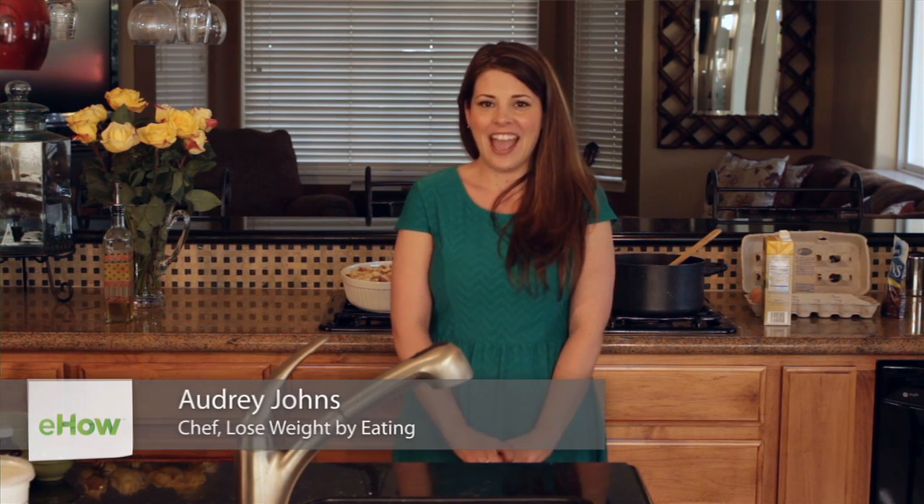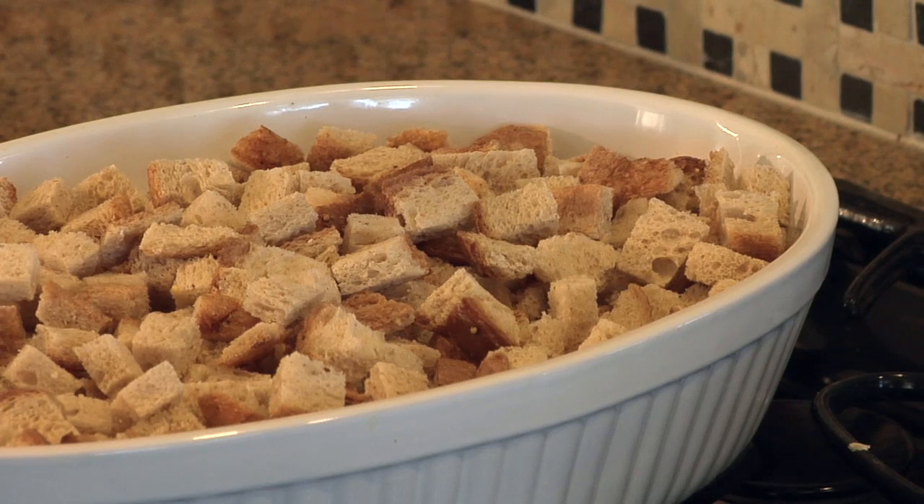Hi, my name is Audrey Johns. I'm the founder of Lose Weight by Eating and I want to show you how to make an amazing stuffing in a casserole dish with whole wheat bread. Whole wheat is so much better for you — it has so many more nutrients, and when you cover it with chicken stock and vegetables you're not going to be able to tell the difference between white and wheat.